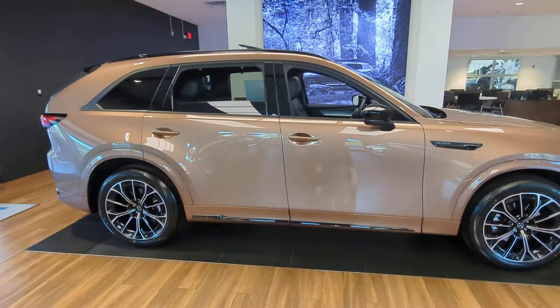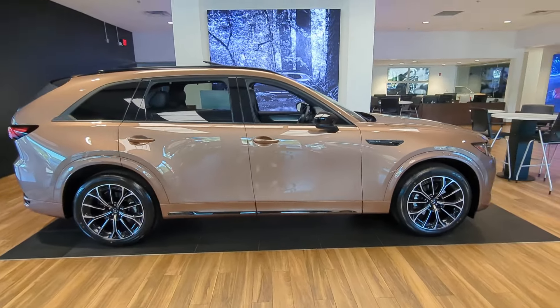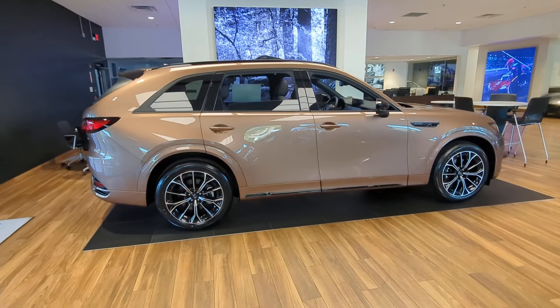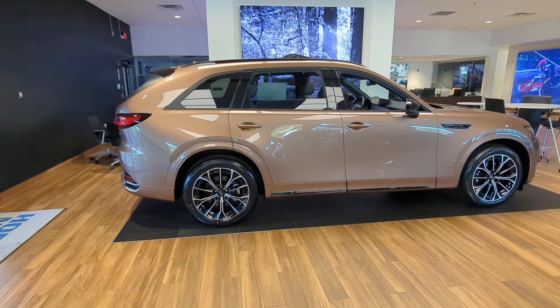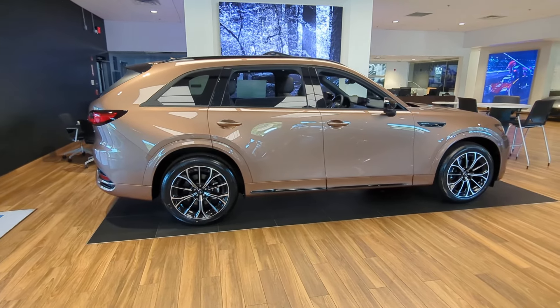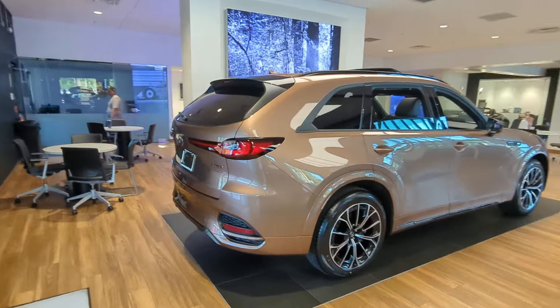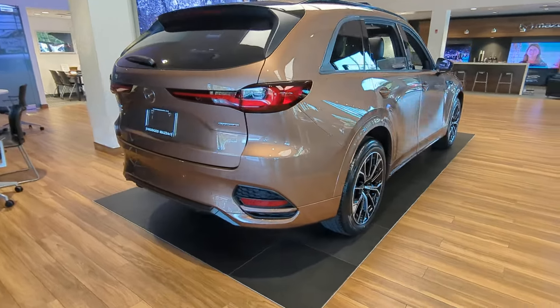Anyway, back to this one. This video is not doing this color any justice, because I promise you when the sun hits it with the body curves, it really pops in the sunlight. Here's the back bumper.